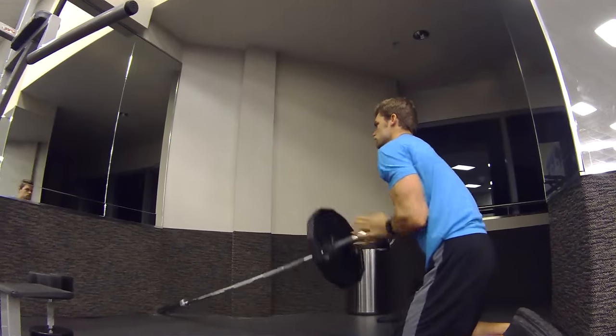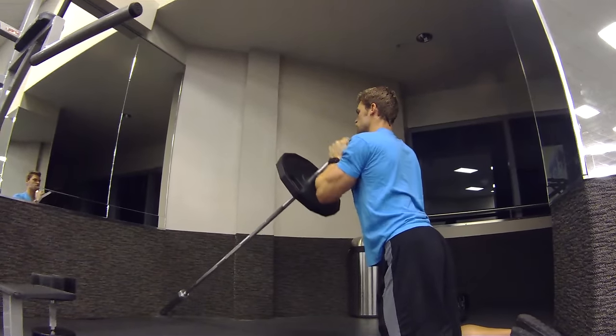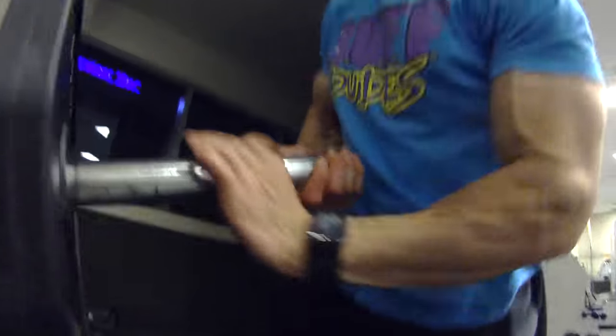The Landmine Chest Press. This exercise is perfect for building the upper chest. To perform this exercise, get on your knees about shoulder width apart. Grab the barbell right at the end and clasp your hands together to make a nice solid base.